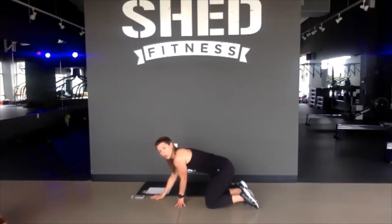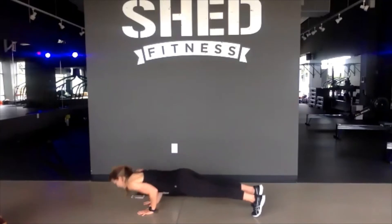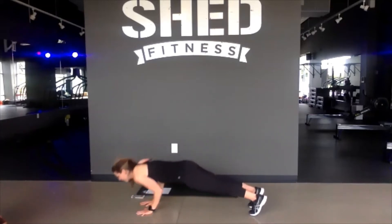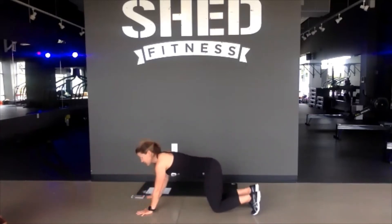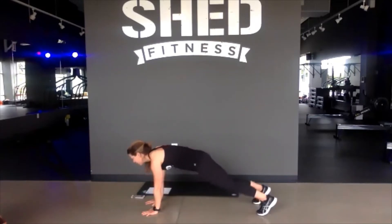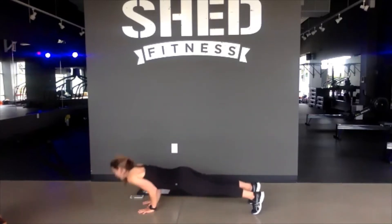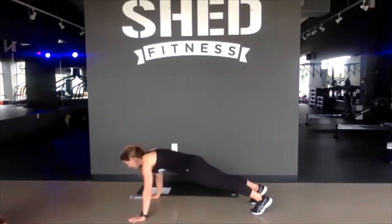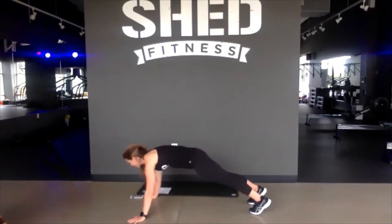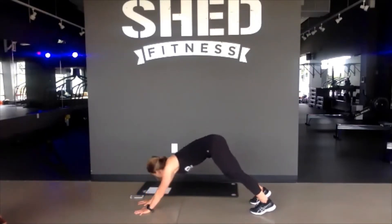3, 2, 1. Totally up to you if you start wide or narrow. Make sure on that narrow push-up your elbows are right by your side so we work the triceps. Your option — you can always take it to your knees and just step those hands in and out. Take it slow. You're already 25 seconds in, you've got 25 seconds left. Focus on good form, we don't want to rush through this one. Final 15 seconds. Nice job. Finished out in 5, 4, 3, 2, and release.